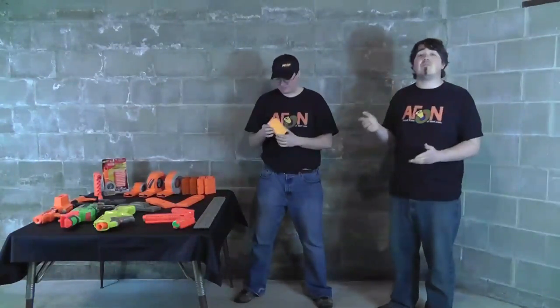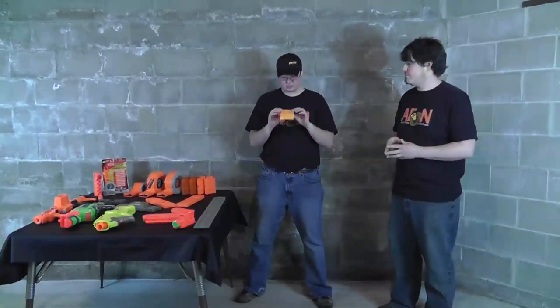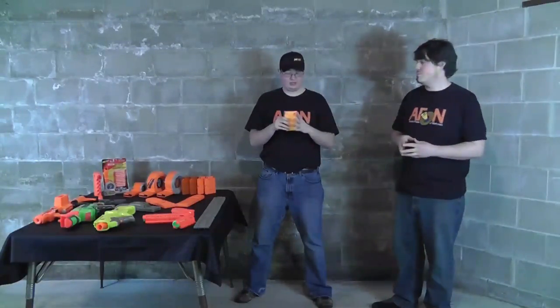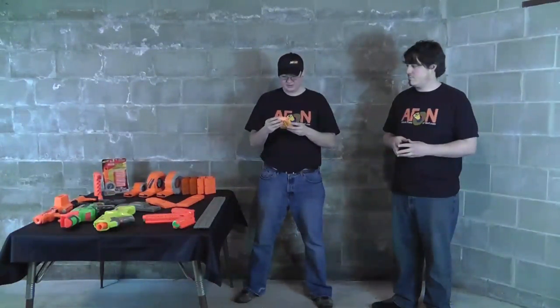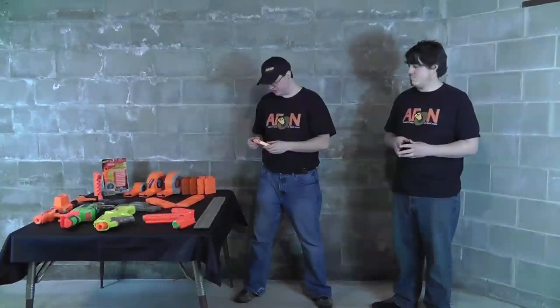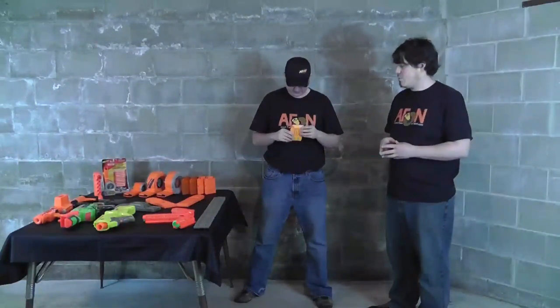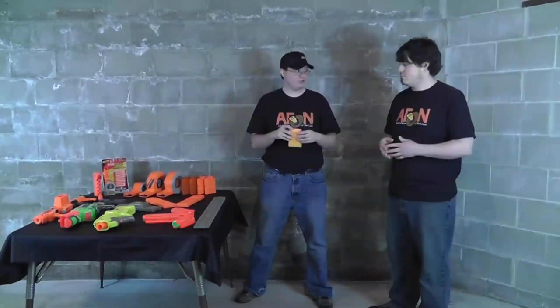After the MagStrike came the first clip system blaster, and that was the Longshot. This is one of the first clips from the Longshot — it's very yellow in color. The six-round clip pretty much became the standard for all clip system clips. The design of the clips really hasn't changed over the other iterations. The main thing that changed is the coloring, and they made it on both sides so you know which way to load the darts.